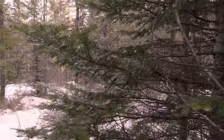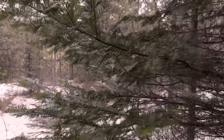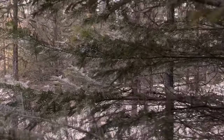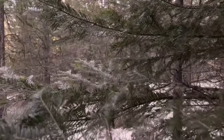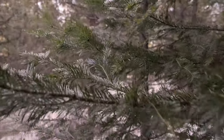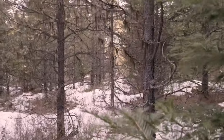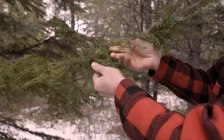Even in the dead of winter, there is life and flavor. Perhaps not abundant, maybe a bit dull, but it's there. I had this idea of making ice cream that would highlight the flavor of our woods in two extreme seasons — what could be considered the doldrums of winter and the abundance of summer.